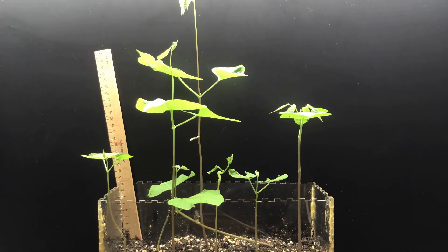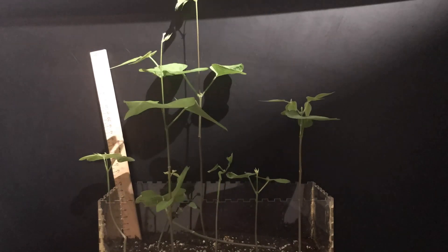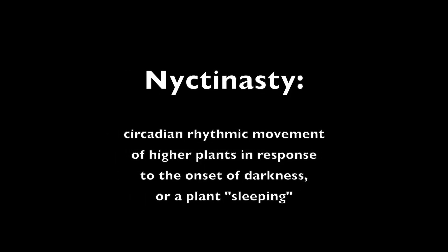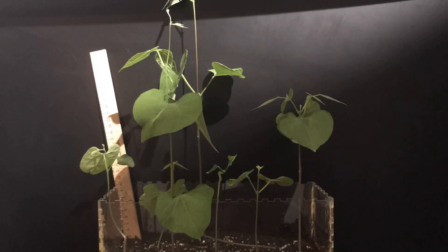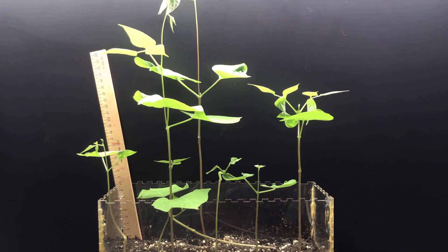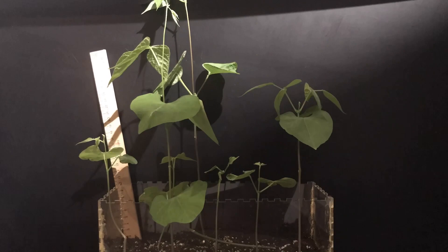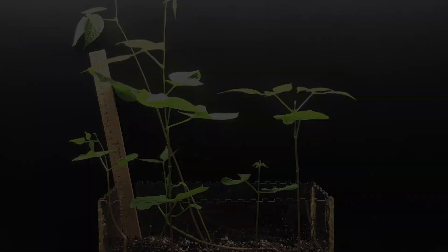You'll notice an interesting thing in the bean leaves at night — they droop. Then as soon as the sun hits them they spring up again, and it looks a little like wings flapping. This is a process called nyctinasty. It occurs in plants in the bean family and a few others. Plants have specialized structures at the base of their leaves that act like hinges, using water pressure inside the cells to pop the leaves up in the sun's rays or to let them droop at night. Not all plants do this, and scientists are still not completely sure why it happens.